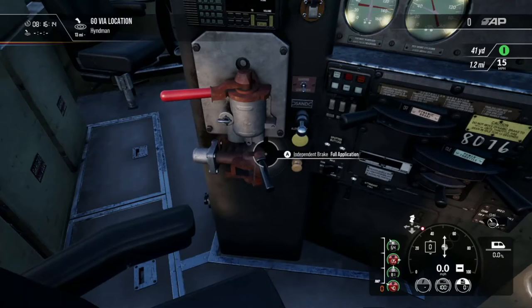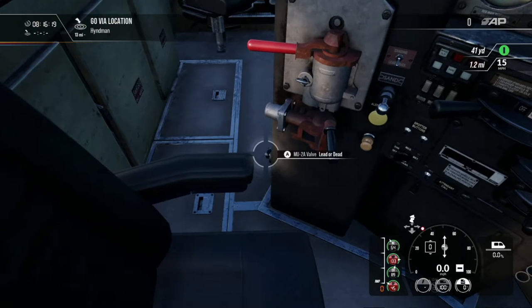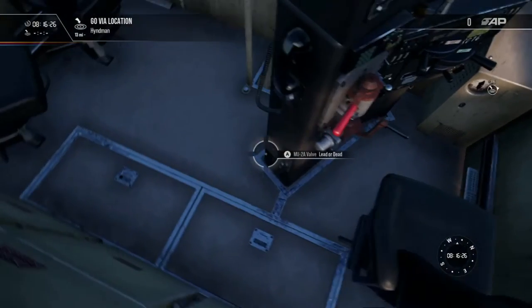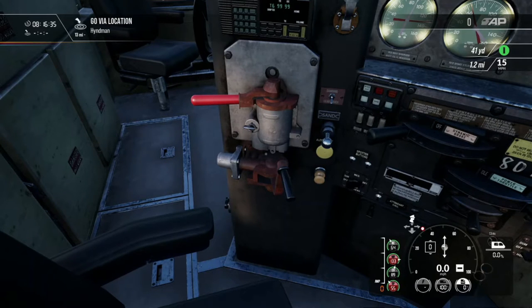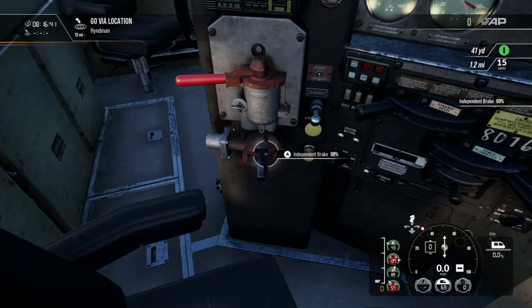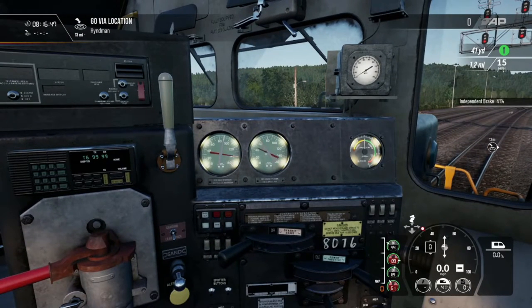Let's talk about the independent brake, which is down here. This is fully set and you have a cut-in and cut-out valve just down here. The independent brake controls only locomotive brakes. You can go back and forth from two percent all the way to 100, and if you look right up here it's going to be that red needle on the right-hand side.